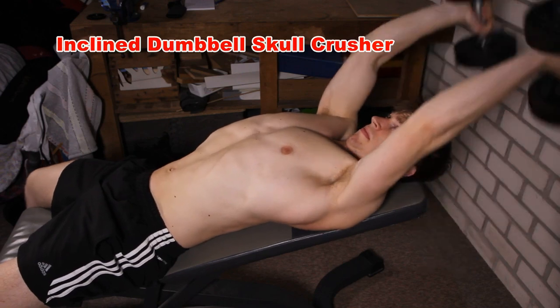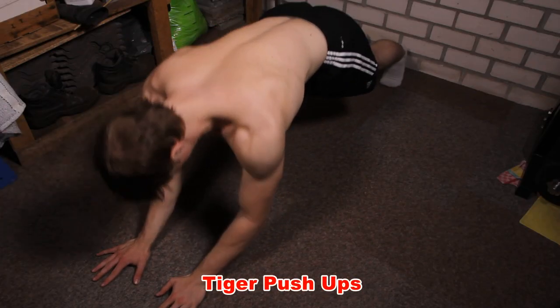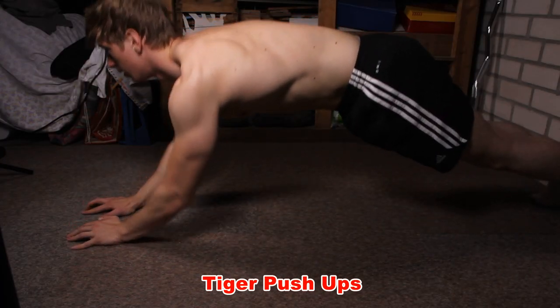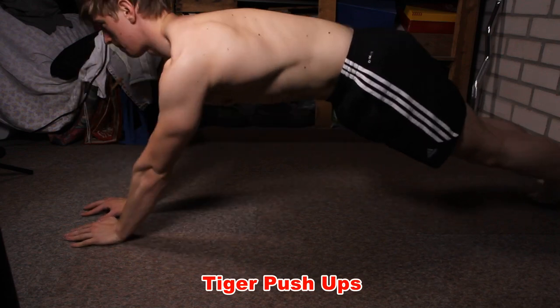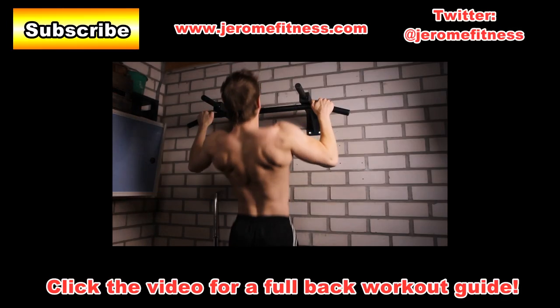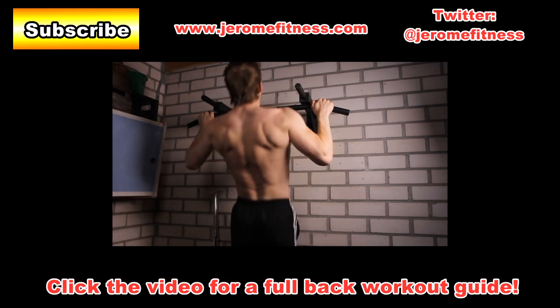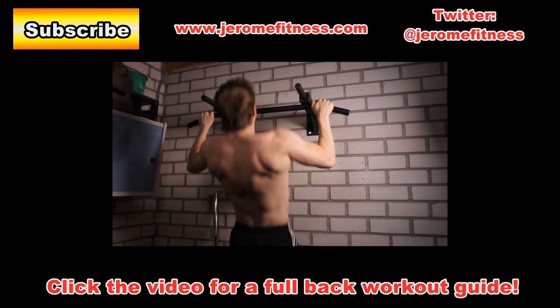Then here is the last exercise, which is a bodyweight exercise. It's called the tiger bend push-up, or at least something in that direction — it doesn't really have a very well-known name. So there you have it: a couple of basic, very effective triceps exercises. Make sure to check out more of these back-to-basics videos on my channel. Subscribe for more. Thank you for watching, and I will see you next time.